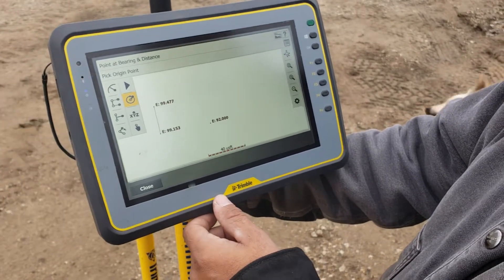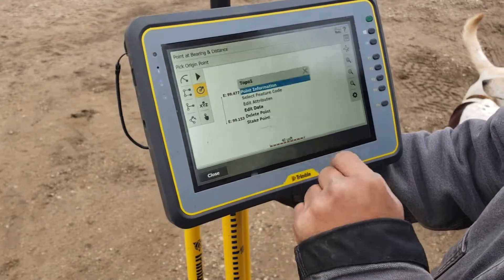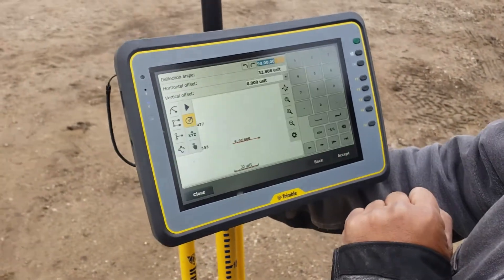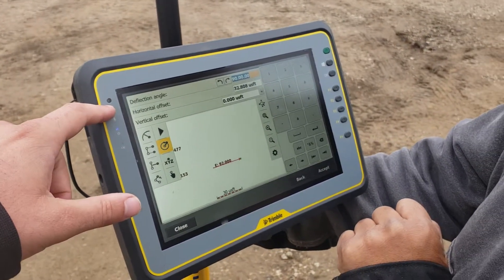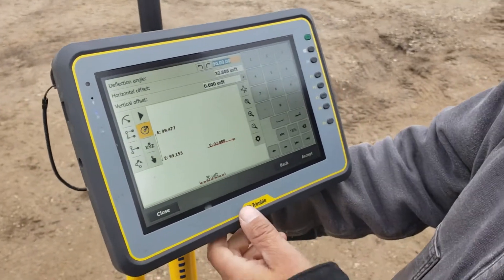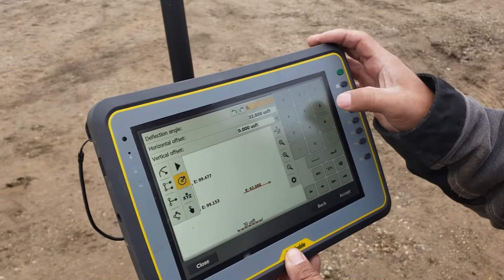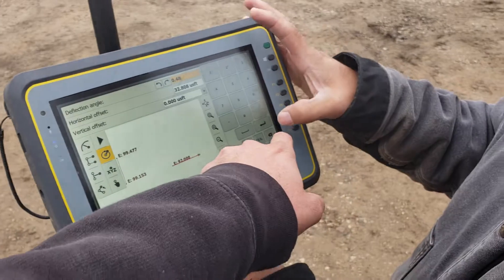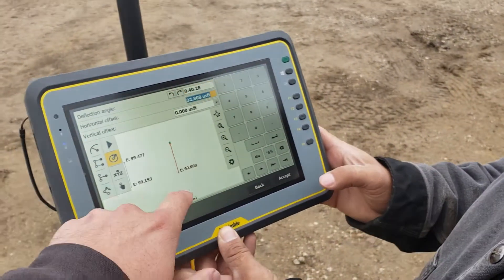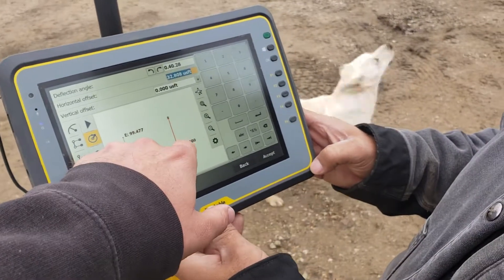Hit close. For point at bearing and distance, it's going to have us pick our origin point — go ahead and pick the point we offset 50 feet off the line, just tap it, then tap accept. We chose our start point and it's going to ask us our angle or bearing. We saw from the line information that it was 0 degrees 40 minutes 28 seconds. Enter 0 degrees 0 minutes 0 seconds — tapping below there puts it exactly square with our road. So right now we're basing it off of that 50-foot offset point and putting a point just slightly off of north. We can use the arrows to go left and right 90 degrees, and from there we can start building our pad.